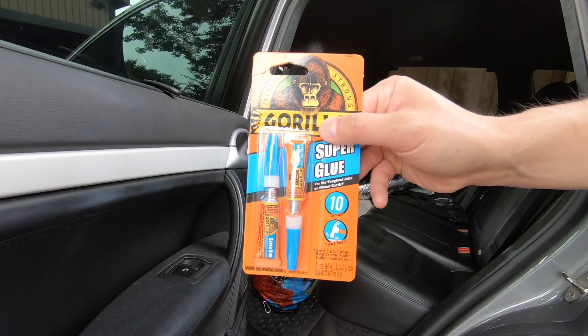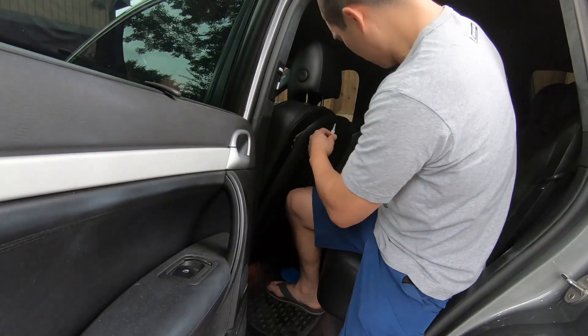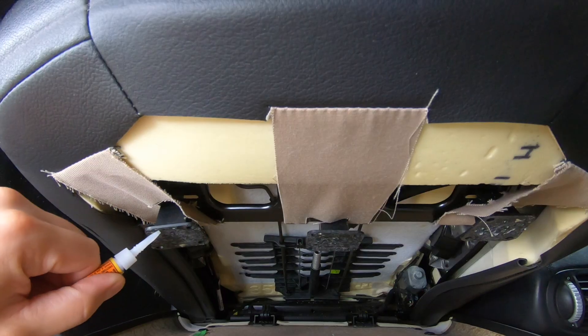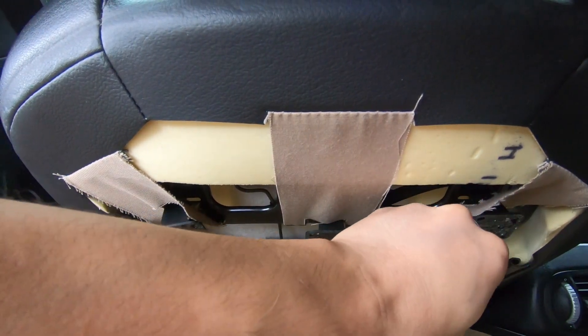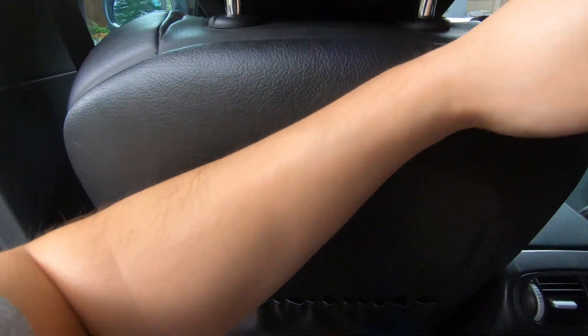You want to use plain old super glue like this Gorilla super glue that dries quickly. You don't want to use epoxy or anything like that. Just plain old super glue will do the trick. Take the super glue and apply it liberally to the back of these plastic things. And then when you're done, press the seat back onto the plastic things.